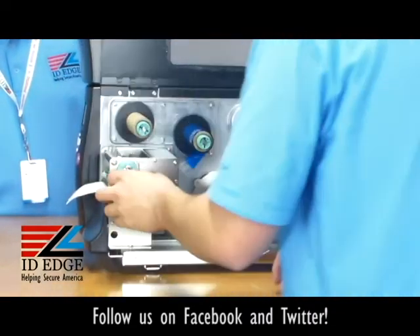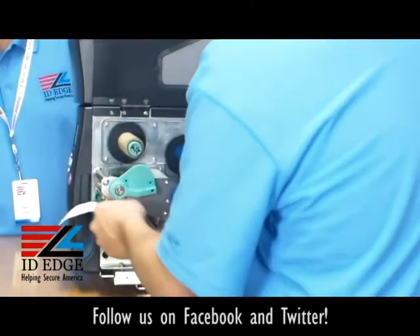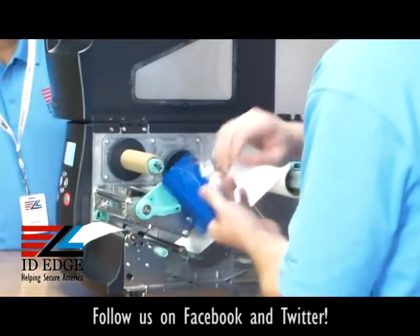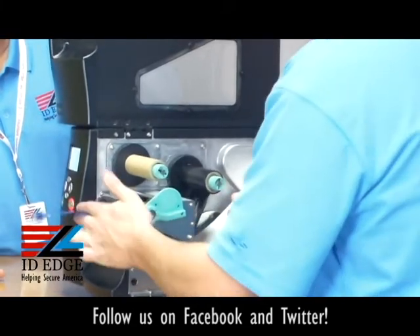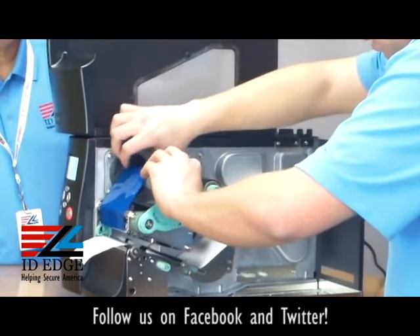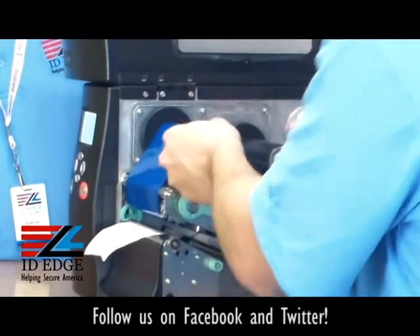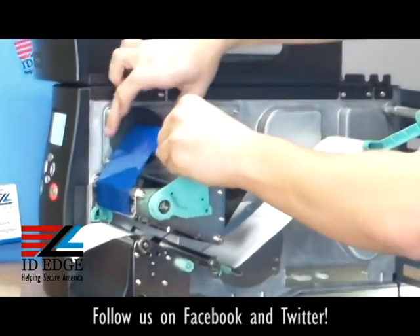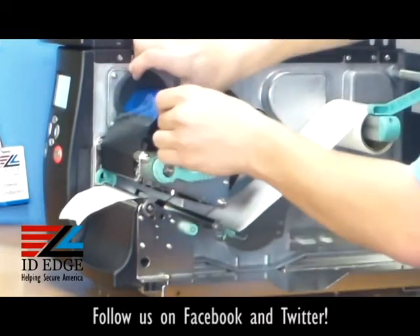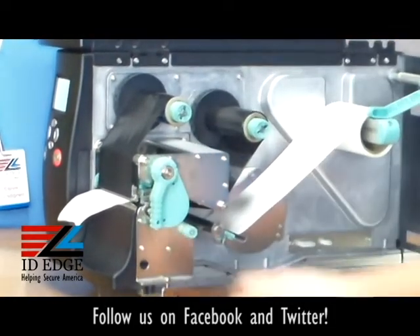Make sure it clicks in there. Next, open the printhead. From there, slide the ribbon under it. The ribbon already comes with an adhesive tape-like material that will stick to the take-up. Go ahead and spin the take-up just a little bit — the blue part comes first so you don't waste any black. Then go ahead and drop the printhead and close it up when you're ready to go.